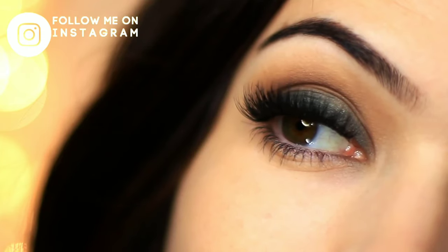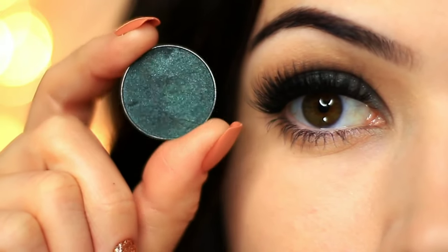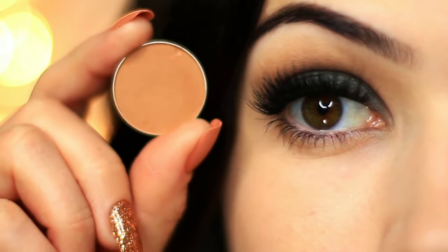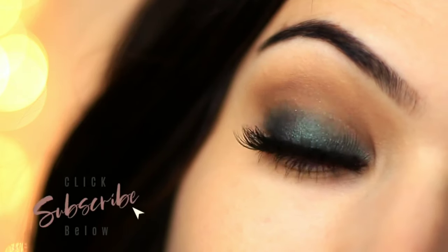For today's Monday night, I'm going to show you how to create this look. I'm going to be using two eyeshadows to create this video. If you need to click the share channel, I'm going to use tutorials like this. And please click the subscribe button below.